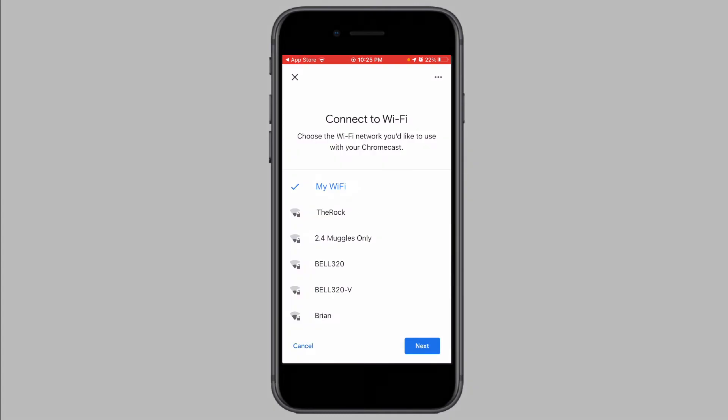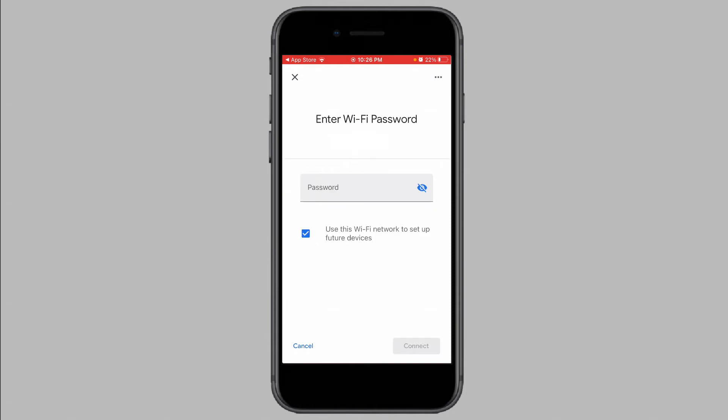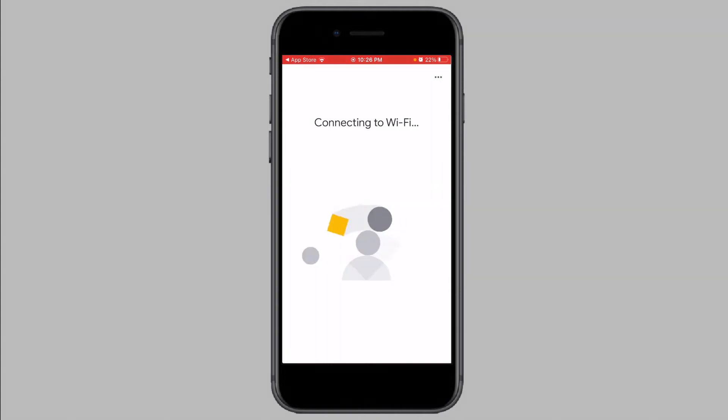The next step is to connect your Chromecast to a Wi-Fi network. Choose your Wi-Fi network from the list of Wi-Fi networks and tap on Next. Enter in the password for your Wi-Fi network. Now the Chromecast will attempt to connect to the Wi-Fi network. This may take a while.